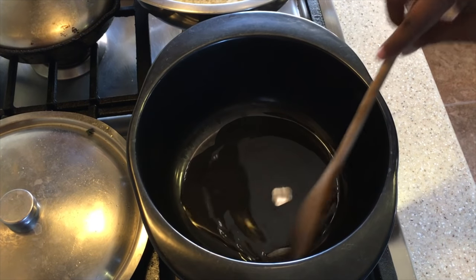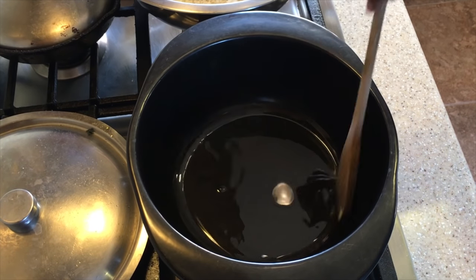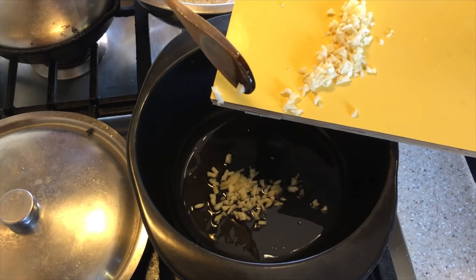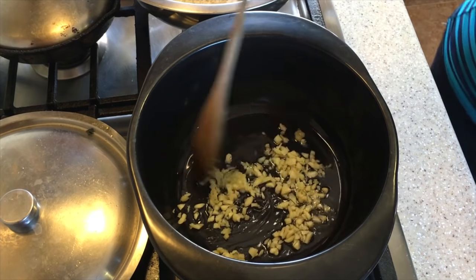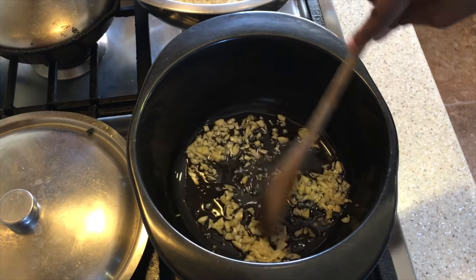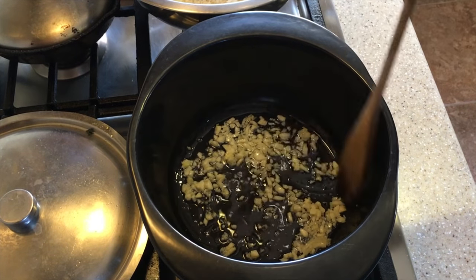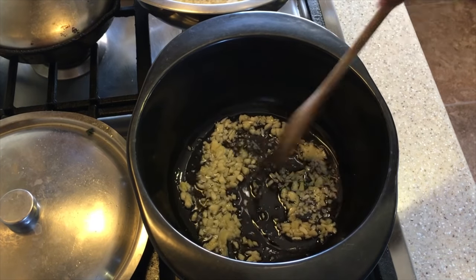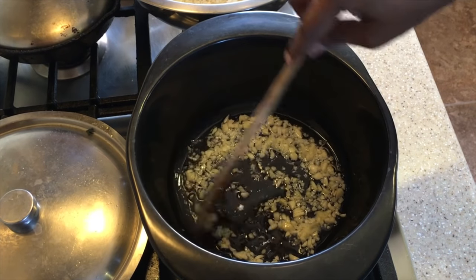We have our coconut oil here and I'm going to add the garlic to it. We're going to toast the garlic, get it nice and golden brown. Of course we don't want to burn it because then it will taste bitter, but we want to get it nice and toasty and get that coconut oil flavor.